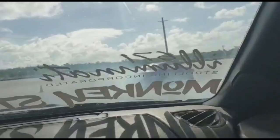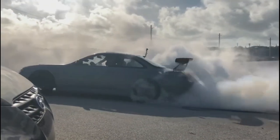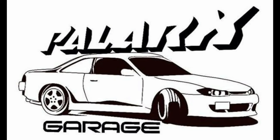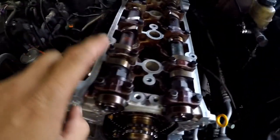What's up guys, welcome back to another episode. I'm going to go ahead and continue torquing down some stuff — I'm going to torque down the eyelash sprocket bolt and torque down the camshaft caps.